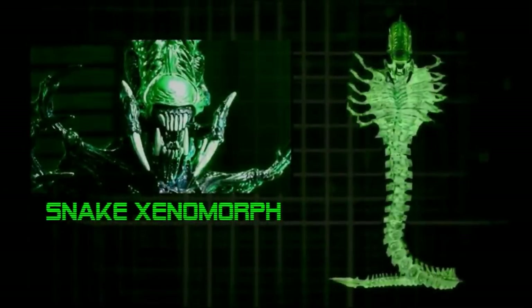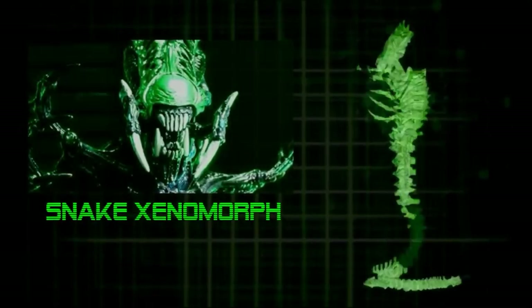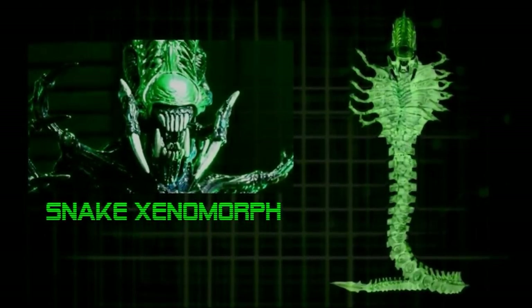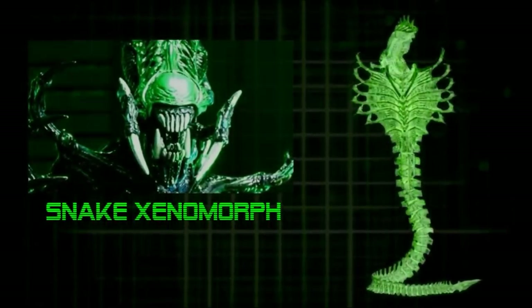Among the several variant Xenomorphs developed by Kenner, the Snake Xenomorph, or simply Snake Alien, remains one of the more distinct alien types we've seen from that era, presenting a version of the Xenomorph that seems to have had a snake for its host.